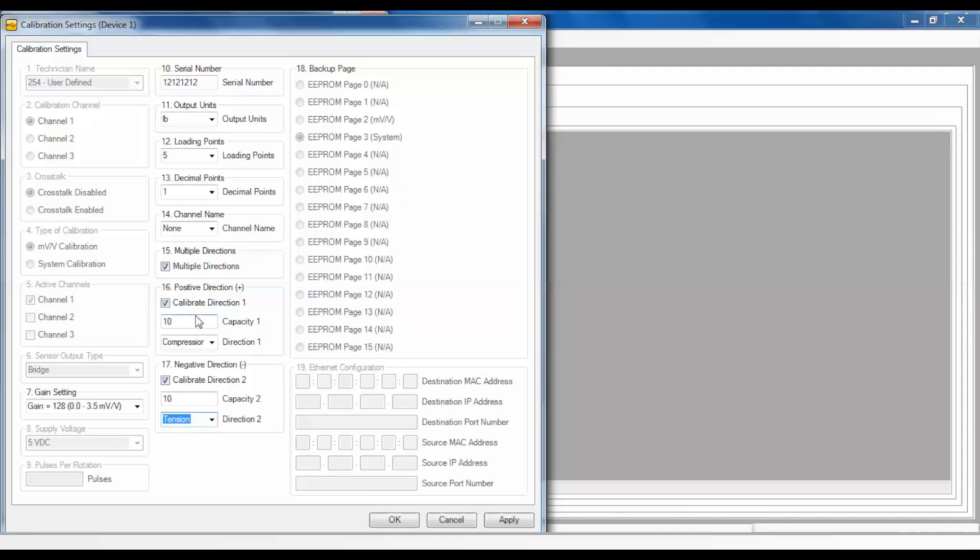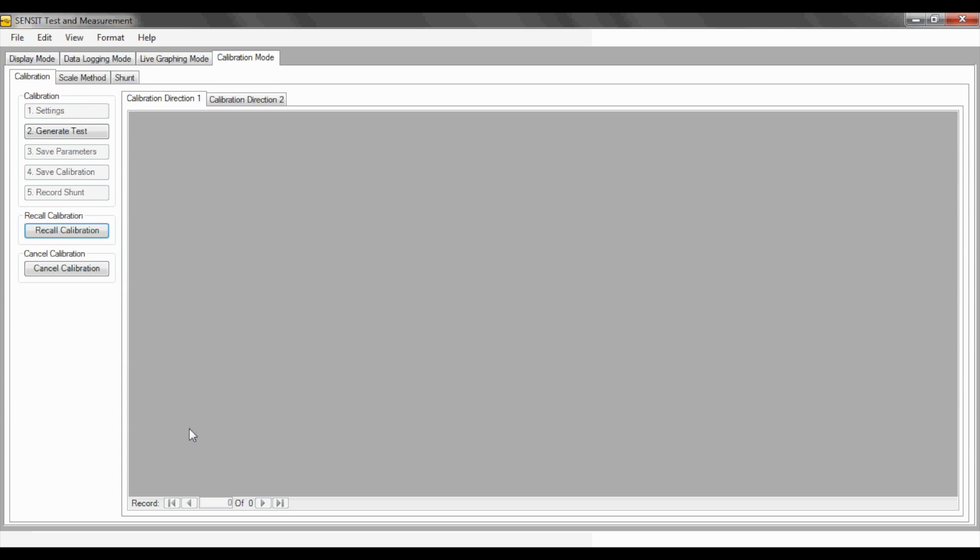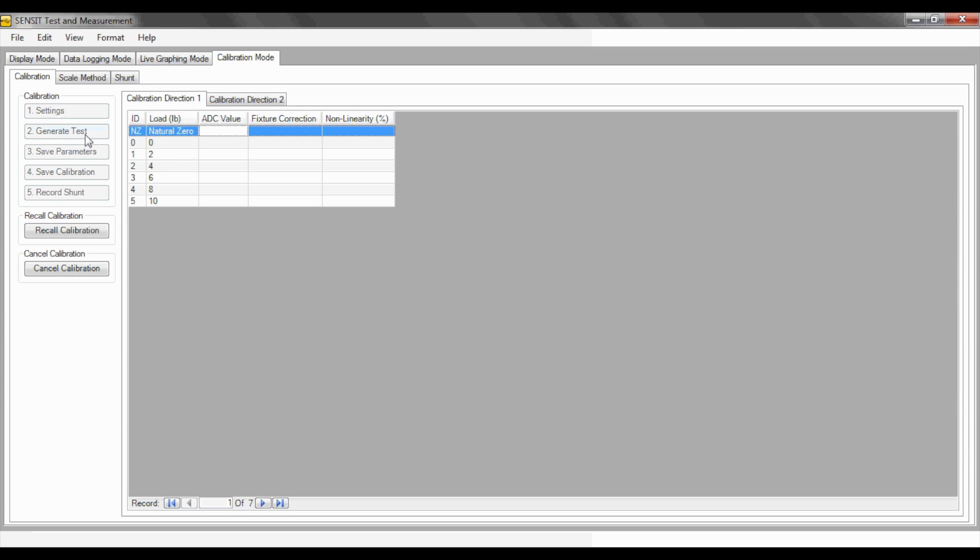For this video, I will be using a 10-pound tension and compression sensor. After the calibration settings pop-up window has been filled in, select Apply followed by OK. Continue with the calibration process by choosing step 2, which is Generate Test. A table will be generated to be filled in with the analog to digital readings for each loading point listed. The natural zero will be the zero output for the sensor without any fixtures. The zero loading point will be with any fixtures but no loads. Click on the first window under the ADC value to gain access to capturing the ADC values from the USB device.